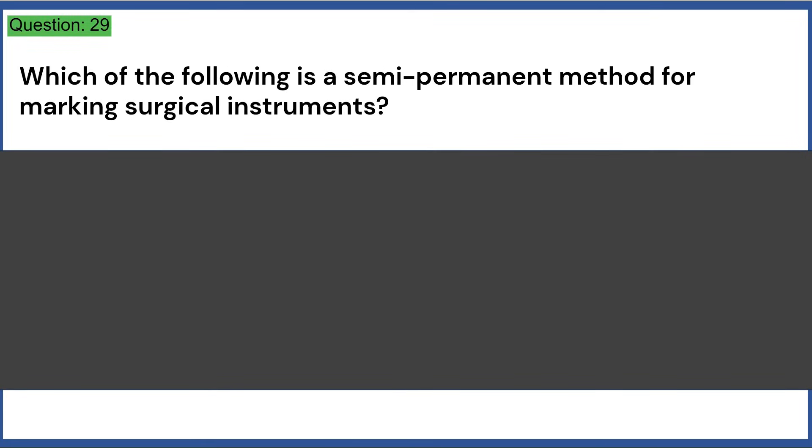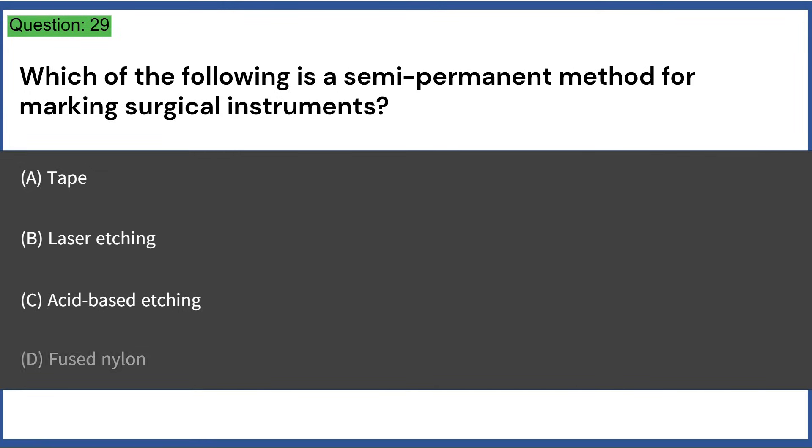Which of the following is a semi-permanent method for marking surgical instruments? a) tape, b) laser etching, c) acid-based etching, d) fused nylon. Answer: C, acid-based etching.